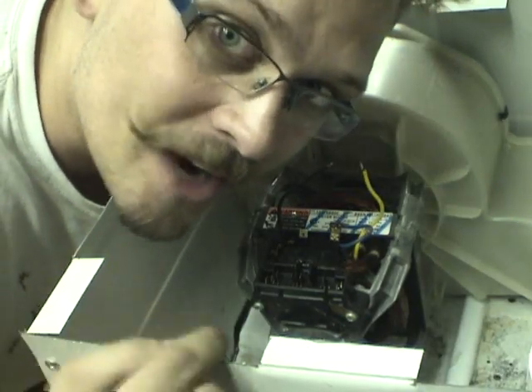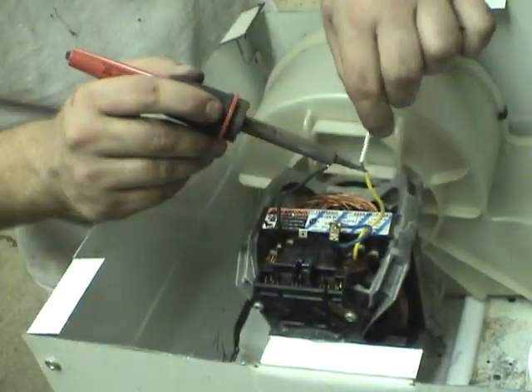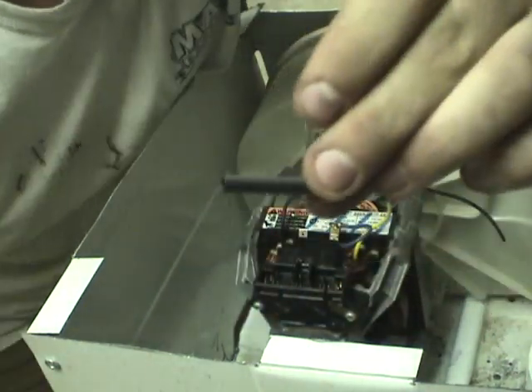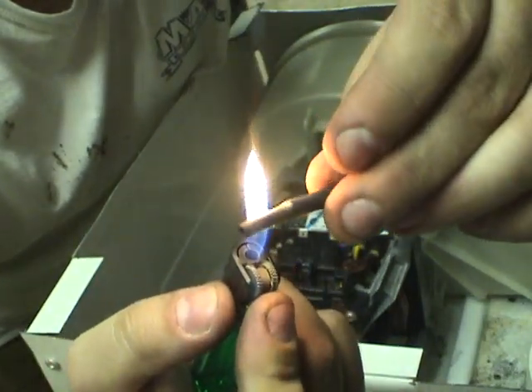All I've got to do is wire up the motor by extending the leads, throwing a switch in there so it's not always on. This right here is heat shrink — what it does is you put a flame to it or any source of heat and it gets nice and small.